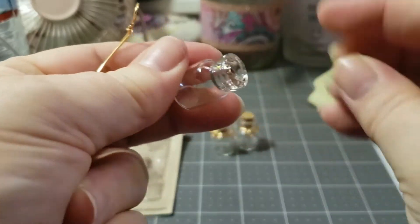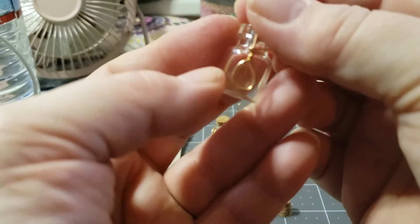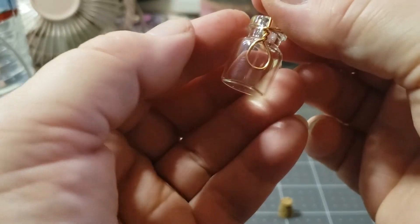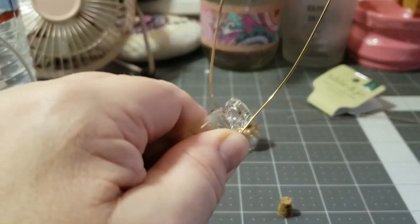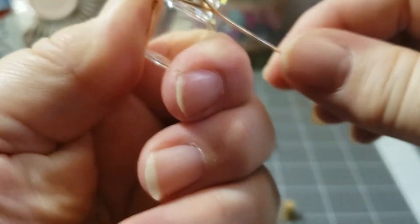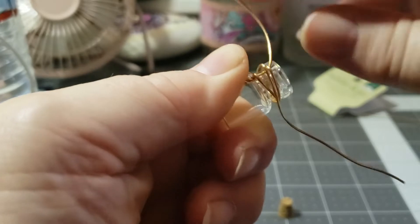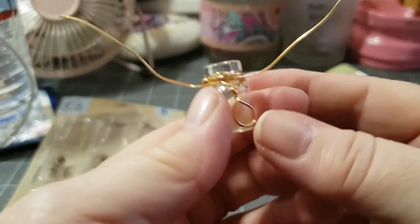Then take your jar and remove the cork. Now this part may be confusing to some, but it will work out in the end. You want to take your jar and hold your bail right here that we just created against the jar upside down. Hold that with your thumb. Now you have your two wires — you're going to go around your jar with one of them, pulling tightly, and go under that lip of the jar right there. Pull tight again, so you're going around twice. Then do the same thing with the other side — go around that lip of the jar twice.